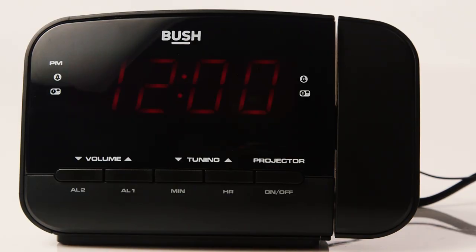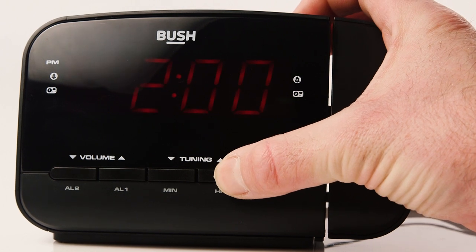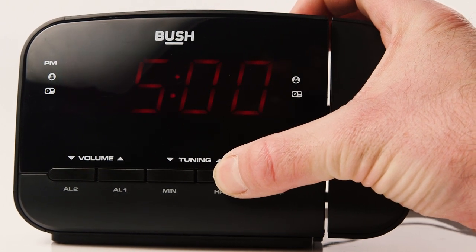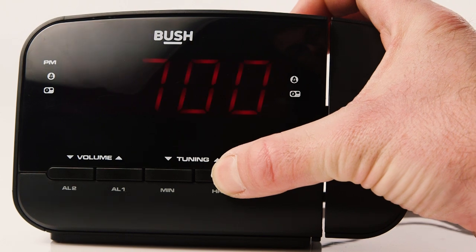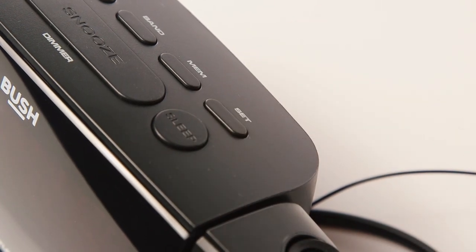Once placed on a flat surface plug the alarm clock into a socket. Whilst the display is flashing use the hour and minute buttons until the time is correctly set. Press the set button on the top to finish setting the time.